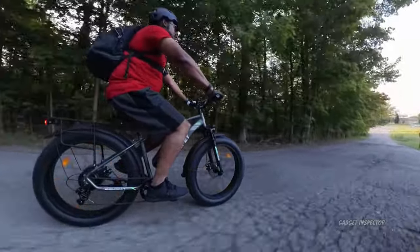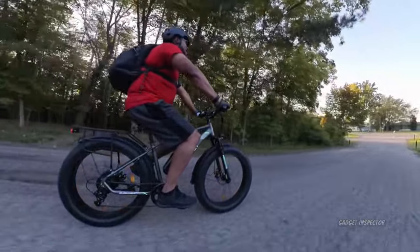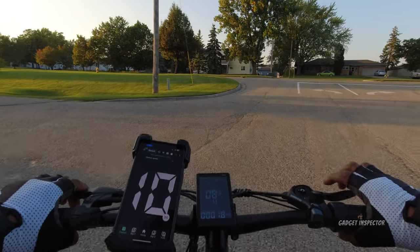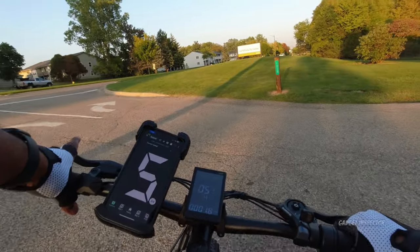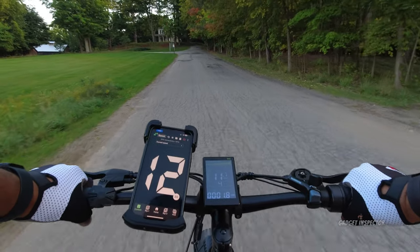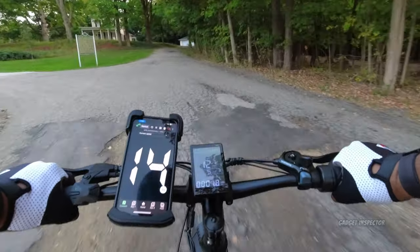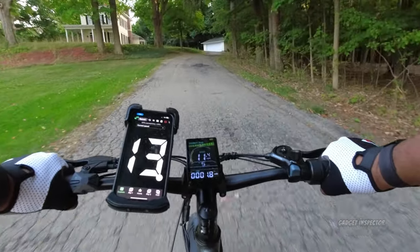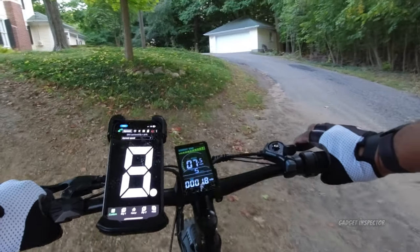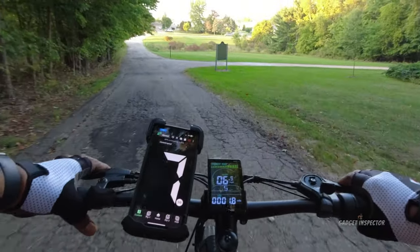That's a success. We're going to do it one more time — this time throttle only — and see how that does. This bike has plenty of power to get you up hills like that. I'll try to find another hill to test as well. Throttle only now — we're at 13 miles an hour, 12, 11... and we actually have more power this way than when I was pedaling. 9, 8 — and power to spare. You won't have any problem with a hill like this on this bike.